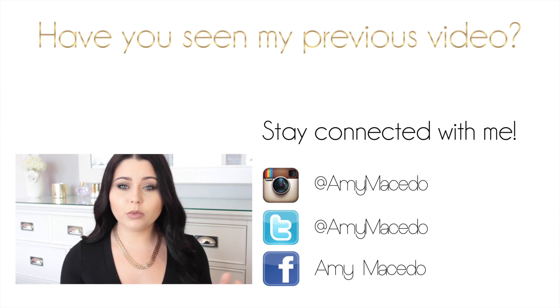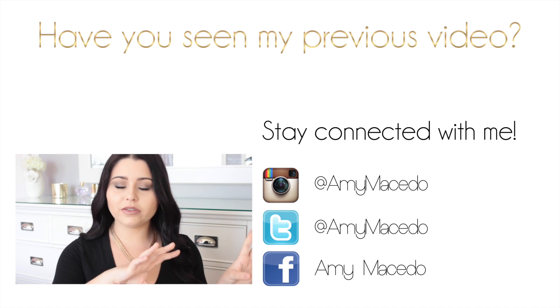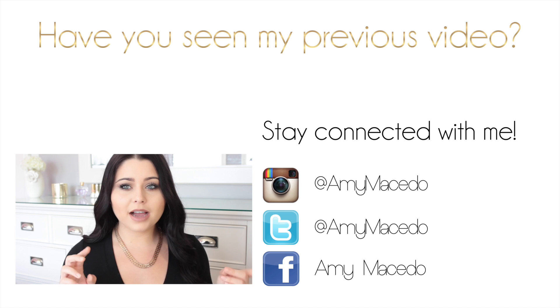I went with the BR20, which — BR is beige rose, and rose is more of the cool tone. And then they have like B, which is just beige.